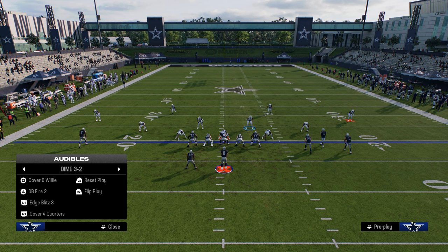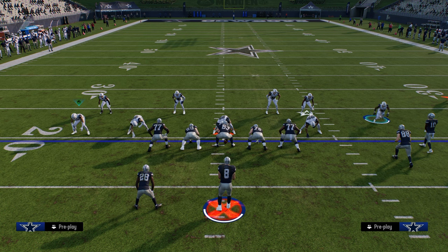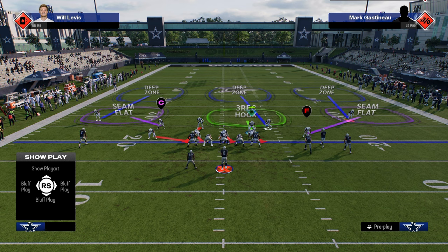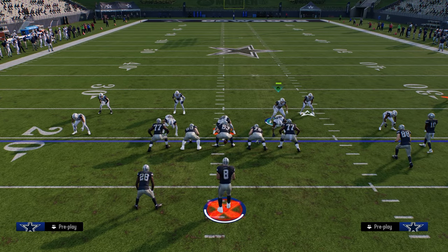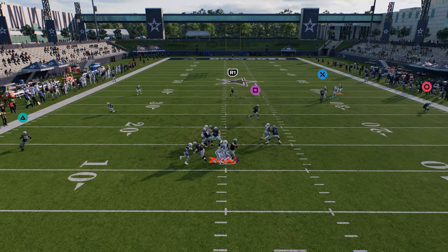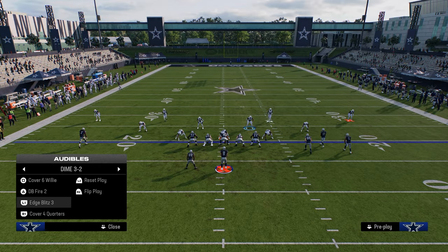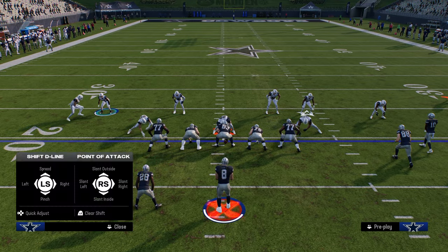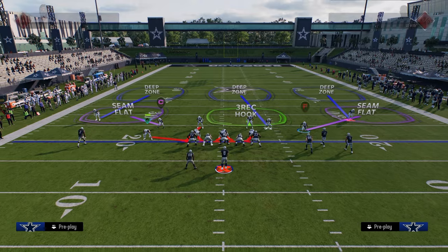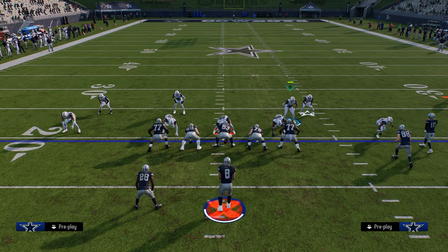An underrated blitz out of this defense is stock Edge Blitz 3. Bring this guy down, bring this guy down like this, and send five. The reason I like this version is it's a little more consistent and a little better against a blocking running back — a lot of times the slot corner will actually be the guy that comes free and it just makes it quicker. If you pinch your D-line without moving this guy down, the slot corner can move a lot, so be mindful of that — I really like moving these slot corners down.